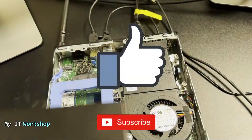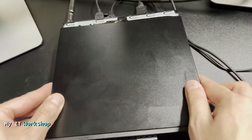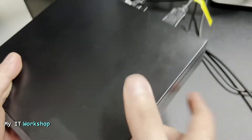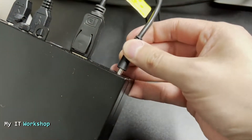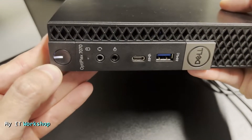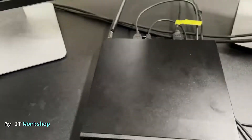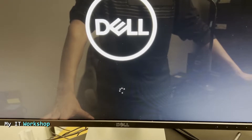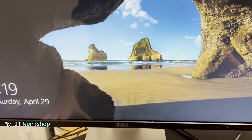Now we put back the cover — pretty simple, as you can see. We secure it with the screw. I forgot to connect the power, so we plug that back in, wait a few seconds, and turn it on. Back at the monitor — I don't see any password message, no jumper warning. After a few seconds it loads back to Windows. That's how you reset the BIOS password on this model.